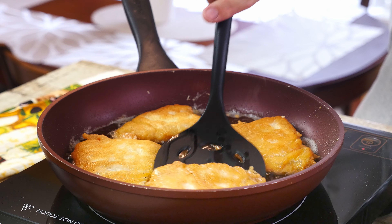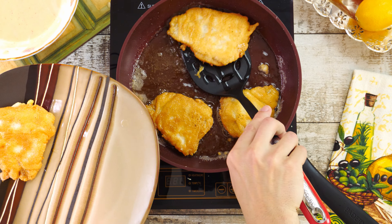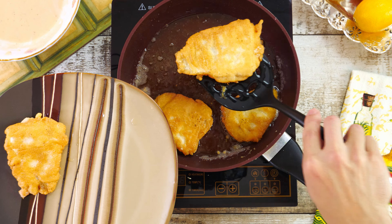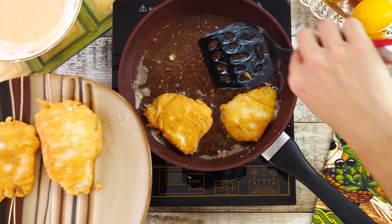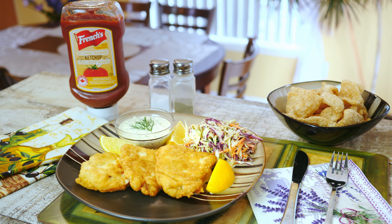When you think it's ready, transfer it to a serving plate. To make this dish absolutely mouth-watering, serve it with tartar sauce and coleslaw salad. I have already made a video on how to make these two side dishes, so you can find the link at the end of this video or in the description below.